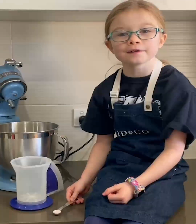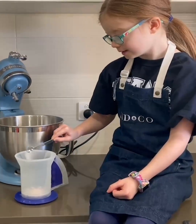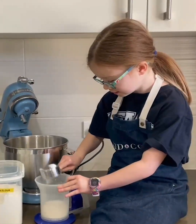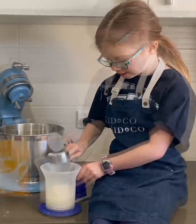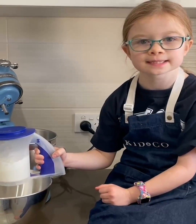Pour a quarter of a teaspoon of salt into a sifter. Add a third of a cup of plain flour, self-raising flour, and corn flour to the sifter. Now sift it three times into a bowl to aerate.